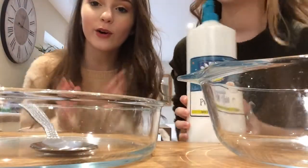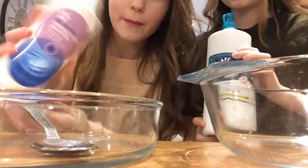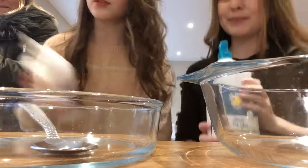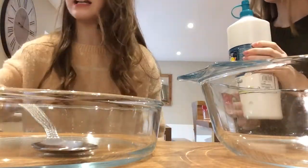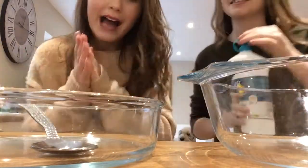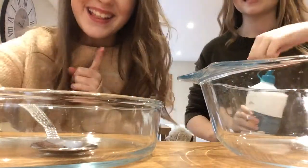We've now got all the ingredients. You're gonna need glue, contact lens solution — from Superdrug, not Primark! — Gillette shaving foam, not gel, because gel doesn't work. Oh my god, I'm so excited, let's do this!